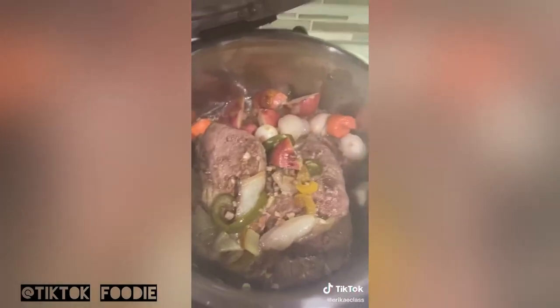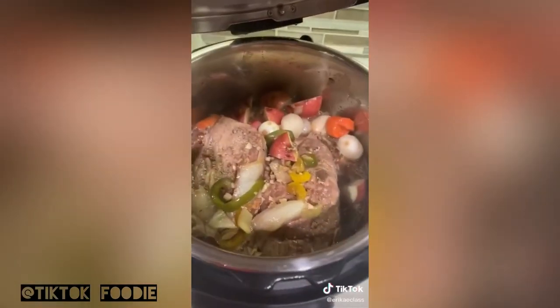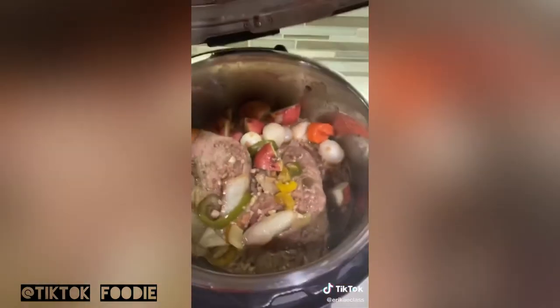I added in pearl onions, carrots, and some potatoes for the last hour.